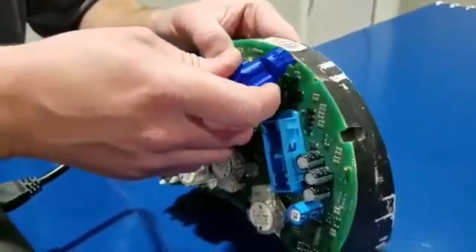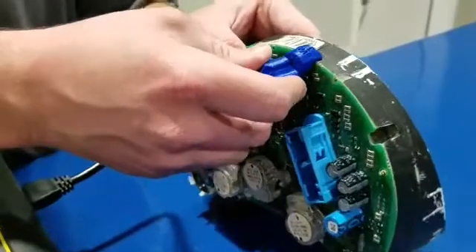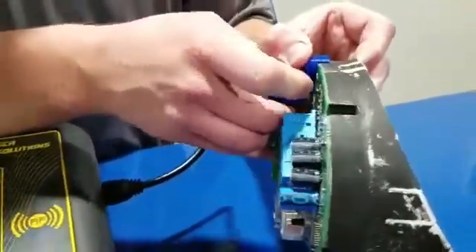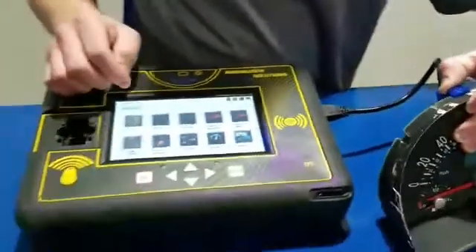We're going to line up these right here in the holes — they're all going to pop in. You're going to push it in, the arm lines up, it goes in that hole right there, and we're going to hold it in place. That's it.